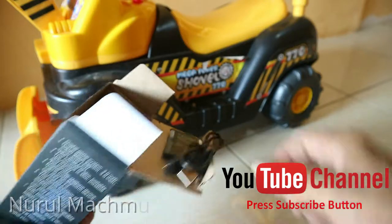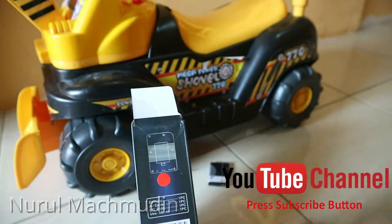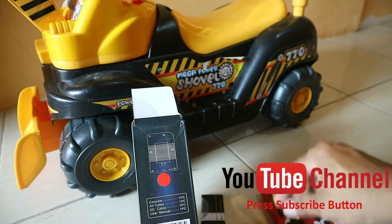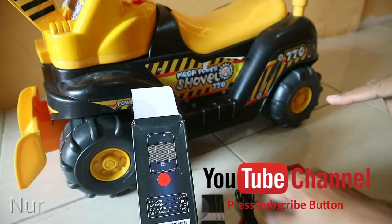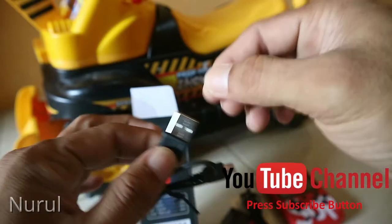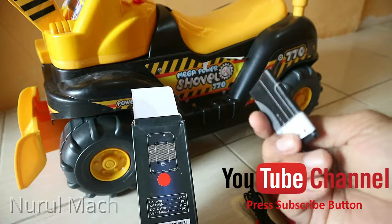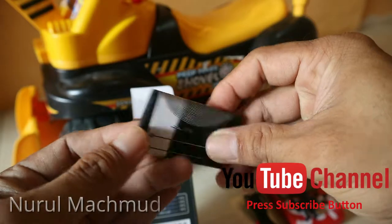Di dalam ini sesuai keterangan dari box-nya tadi. Warnanya merah. Isinya konsol game, AV cable, dan DC cable. DC cable-nya USB micro, sambung ke trafo. Trafo-nya tidak diikutkan, jadi kita bisa pakai trafo HP biasa. Dapat juga baterai — BLC 5C, kayak baterai Nokia.